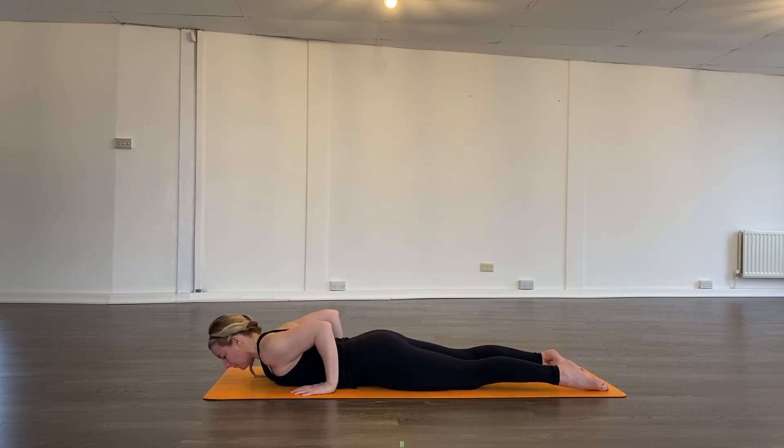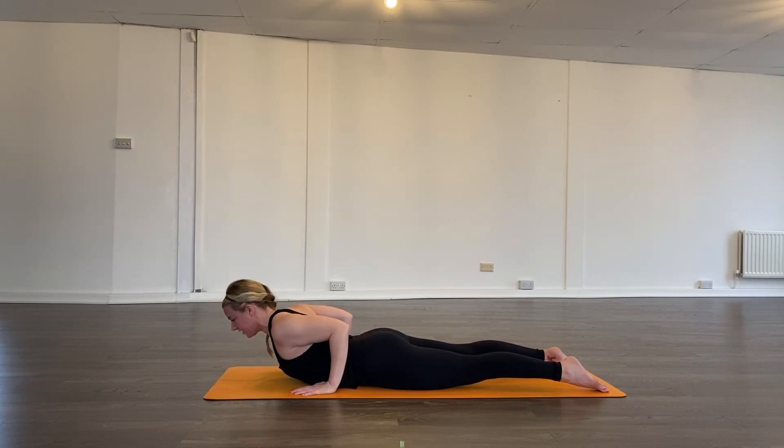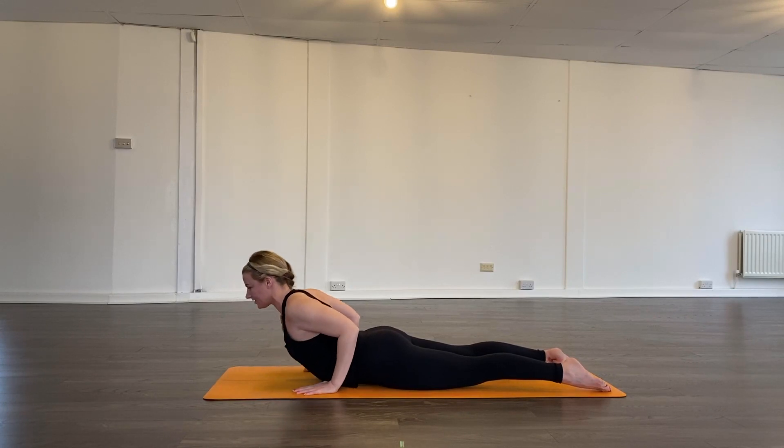One more time — low cobra. Squeeze the back, engage the muscles in the back of the body. Energetically feel the hands pulling back, come up to where it feels good, using the muscles in the back to create this lift. You could even hover your hands off the mat if you wanted. Keep the back of the neck long.